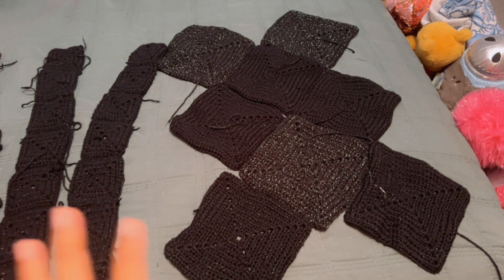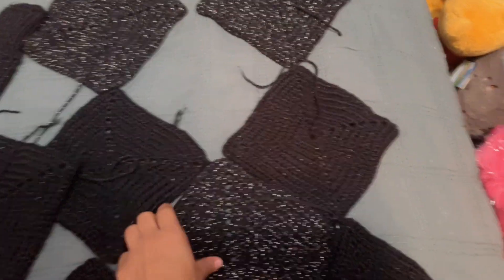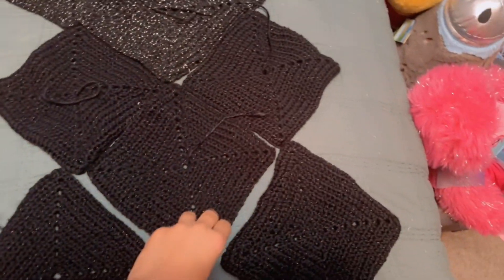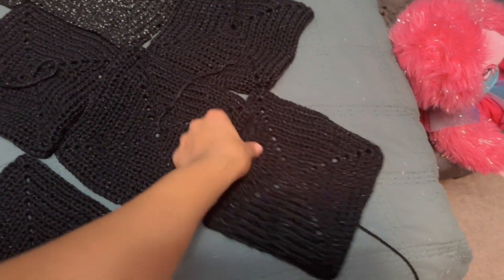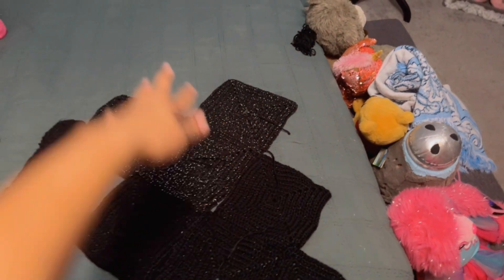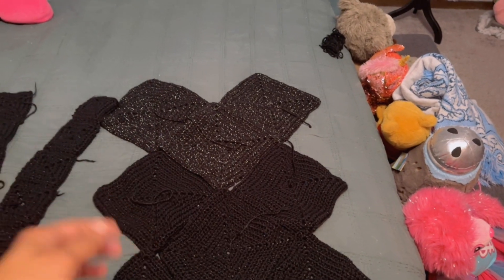Nine all around — granny squares, that's what they call them. I make a whole bunch of them and make it into a dress. I haven't crocheted any of this together yet, but I'm thinking about doing this pattern right here. This will be the top part, this will be the bottom. I actually have to do the back too and then sew it together. This is my first time doing a dress like this and my first time doing pants like this.